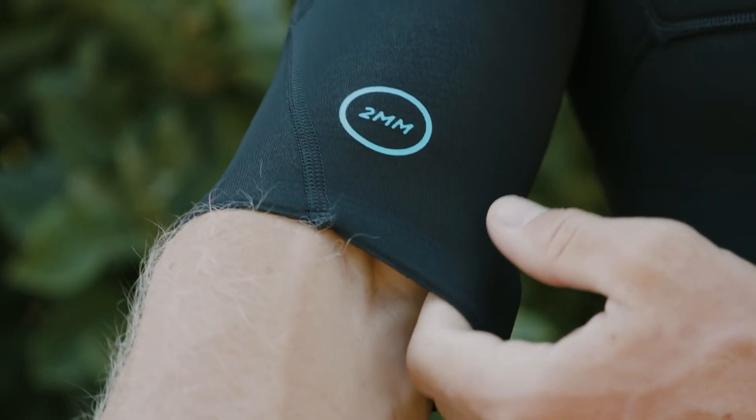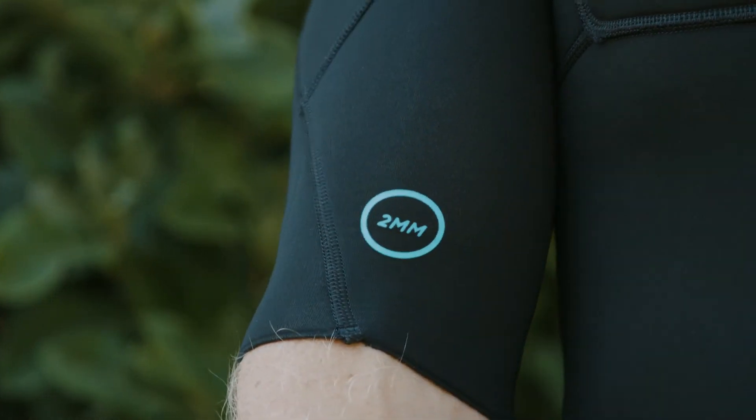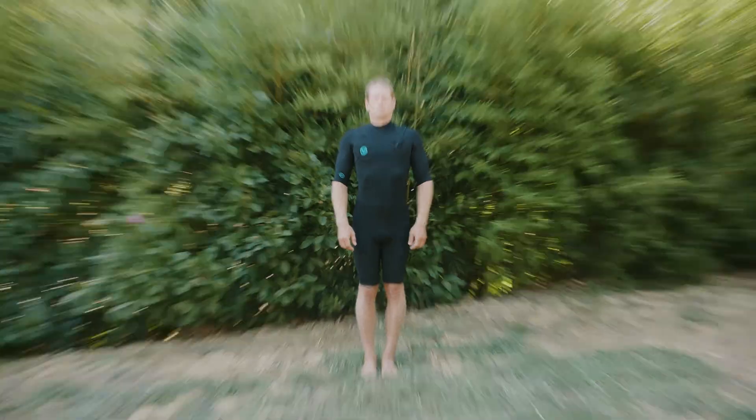All Ride Engine wetsuits are manufactured in a Fairtrade certified factory. The APOC Springsuits are available in a 2mm short sleeve and a 2/1 long sleeve.